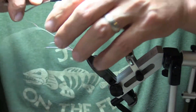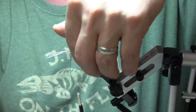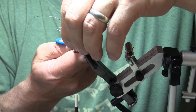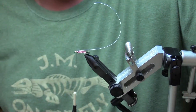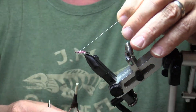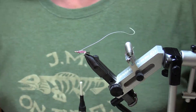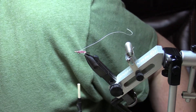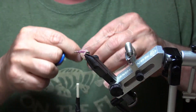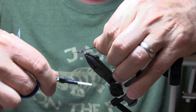On this Isonychia, pull the white wire back and cut all the other stuff off — the peacock and the rose colored wire — then come back and tie onto the body a little bit. I'm gonna use thin skin, about a quarter inch wide. Lay that thin skin right on top — that's gonna be our wing case. That looks about right.